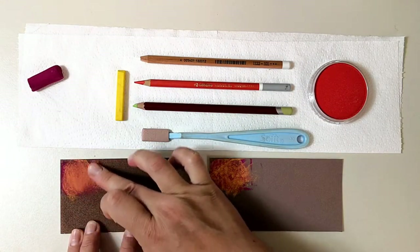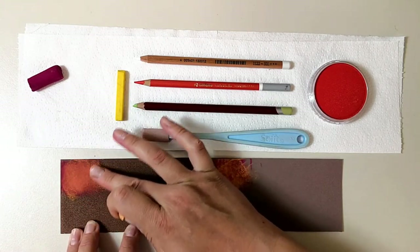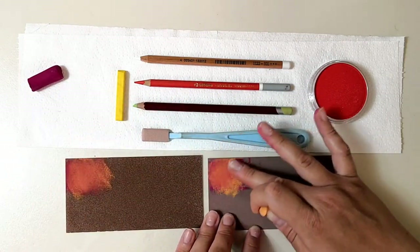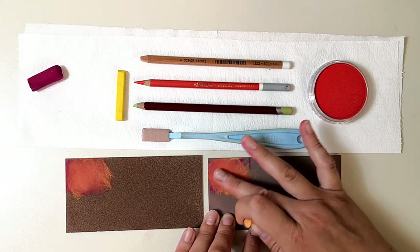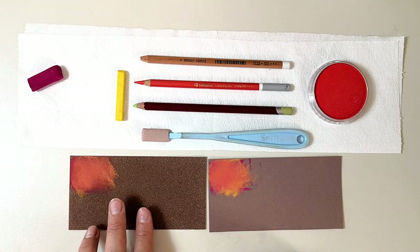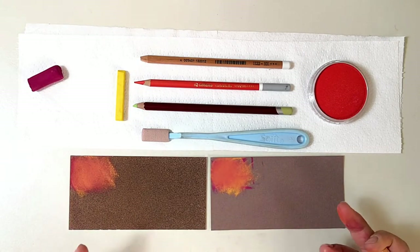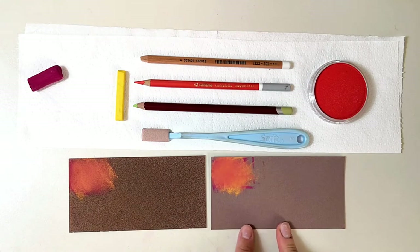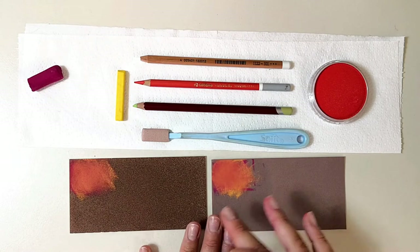If we blend those together, it is pretty smooth again. What I feel so far is that on Pastel Card, the colors tend to take up the color of the paper when blended, so they turn darker. I couldn't find a perfectly matching color between the two papers, but so far the colors feel brighter on Pastel Card.